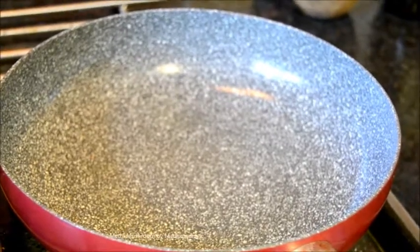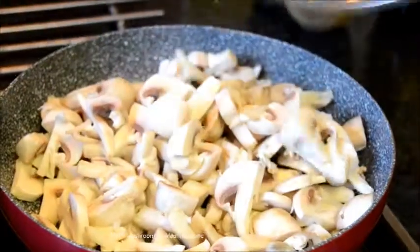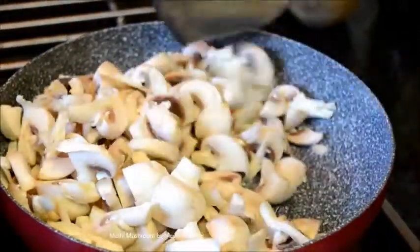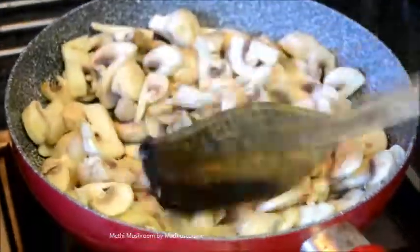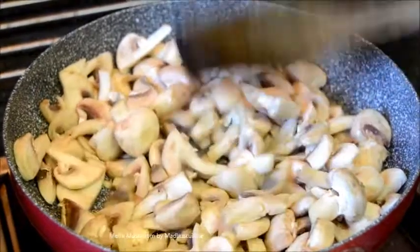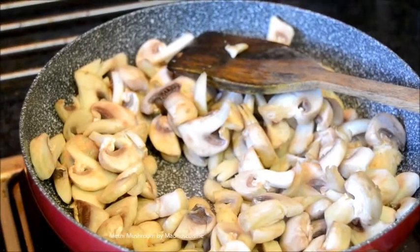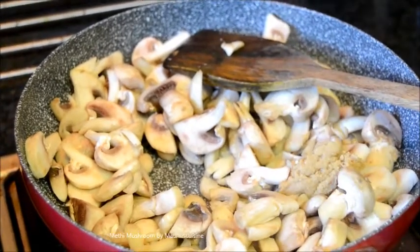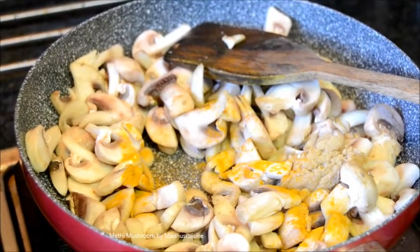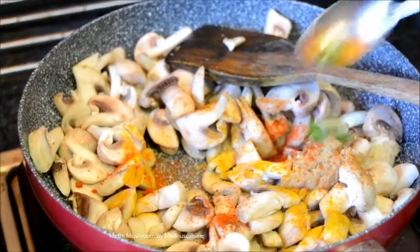For methi mushrooms, first fry the sliced mushroom in hot oil. Fry for a couple of minutes then add 1 teaspoon of ginger paste, a pinch of turmeric powder, half a teaspoon of red chilli powder, and chopped green chillies.